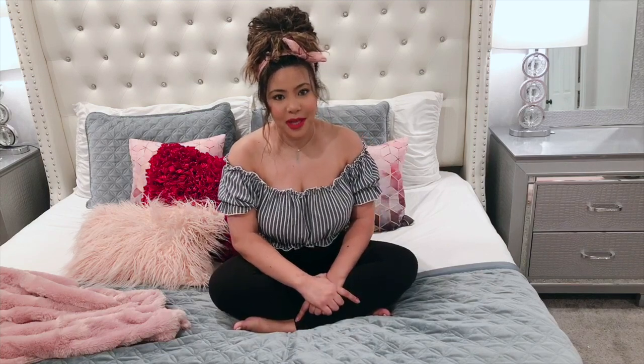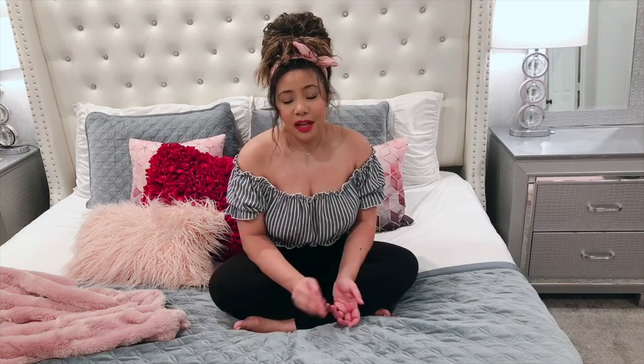Hi guys, welcome back to my channel. Today I'm going to show you how I fold my towels to make more space and to have them organized and put together. The reason I started doing them this way is that before we bought this house, we used to live in a small apartment downtown and space was very limited. I didn't have a linen closet, so I had to come up with a way to fit all my towels and linens in a small area. I started folding them this way and just put them in a basket underneath the sink, and that way I had space for all my towels.